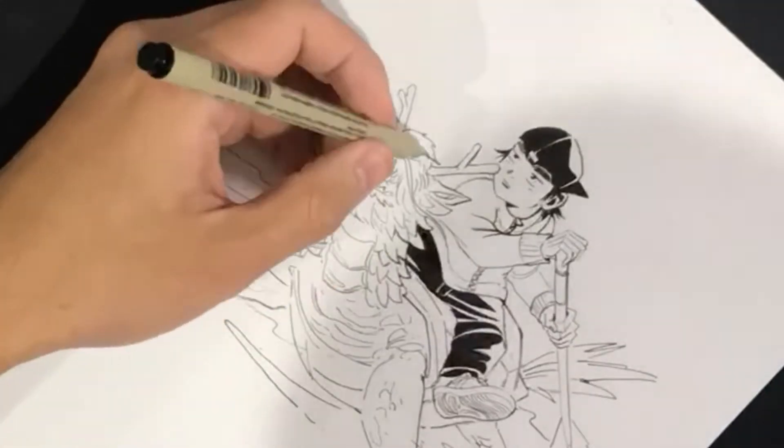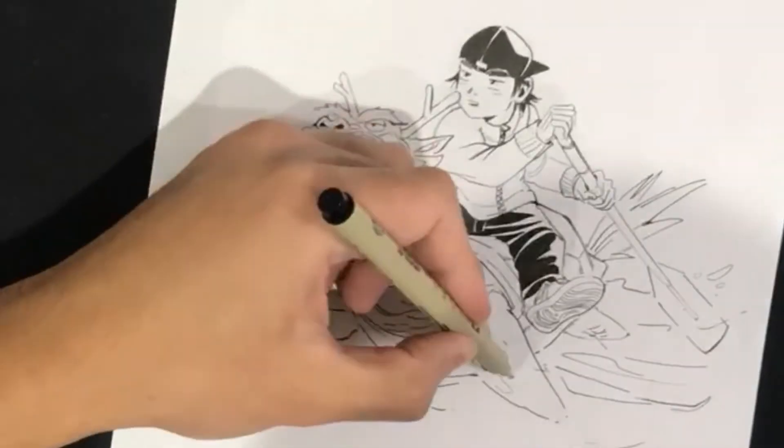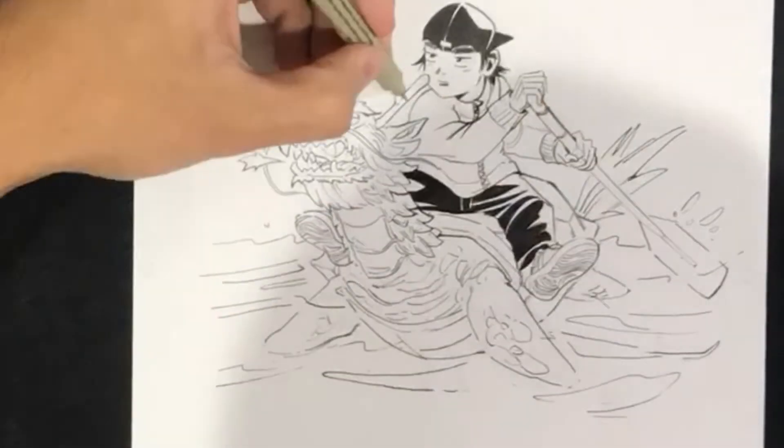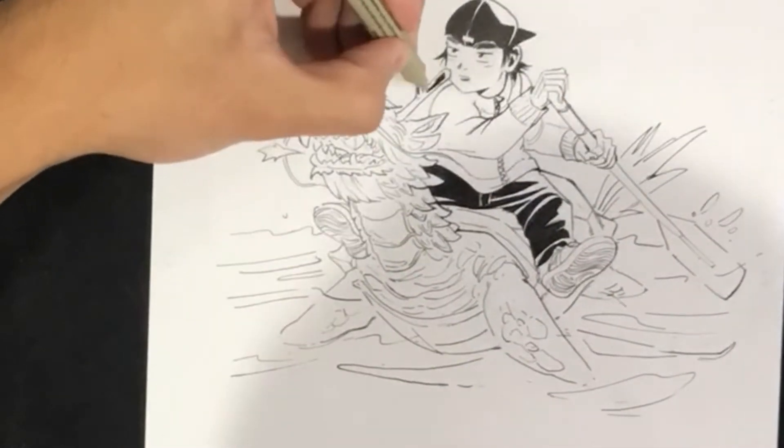Any drawing that you do, there's a light to dark variation. There are the lightest lights and there are the darkest darks. You always need to identify the darkest darks to kind of hold the drawing in place.